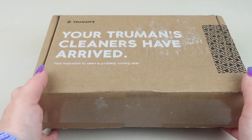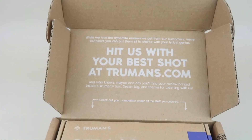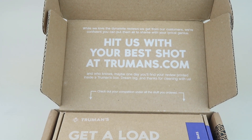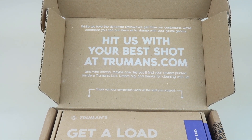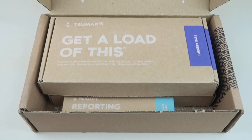Here's the box. On the inside it says 'Hit us with your best shot at Truman's.com,' and who knows, maybe one day you'll find your review printed inside a Truman's box. Dream big, and thanks for cleaning with us. Check out your competition under the stuff you ordered. Here's everything in the box.